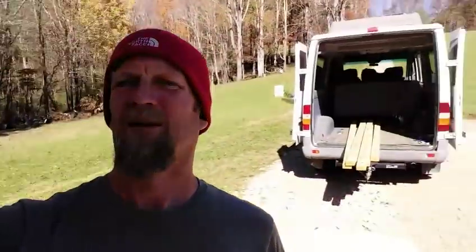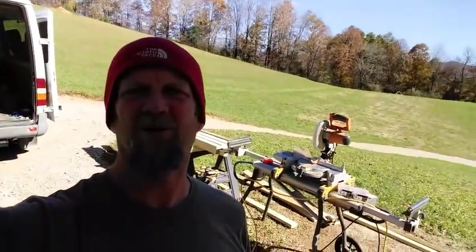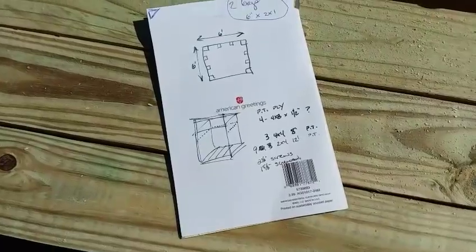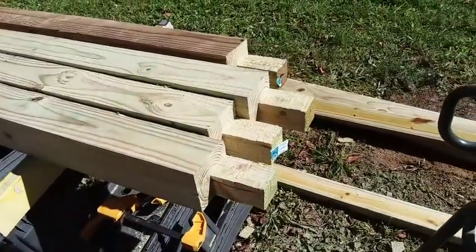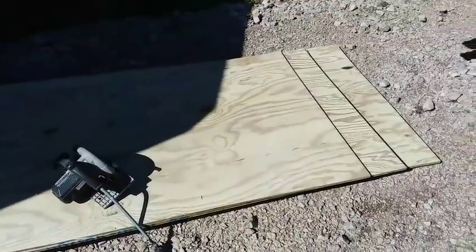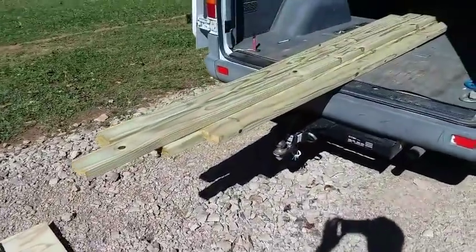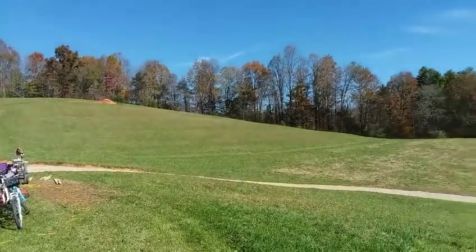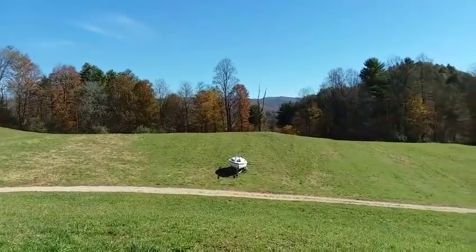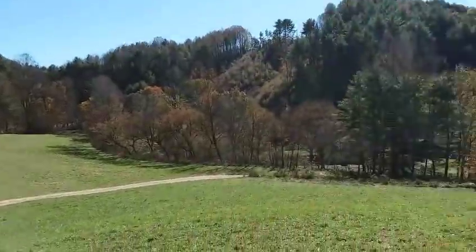Hey guys, I'm back at it again. Today I'm working on what I call a spring house, but really it's going to house my little cistern, which is going to be made out of an IBC tote. I sketched out a crude little building — it's going to be anchored by a 4x4 on each corner. I'm using pressure-treated plywood because I'll have direct contact with the ground, and pressure-treated two-bys. This ends up being cheaper than trying to pour concrete.